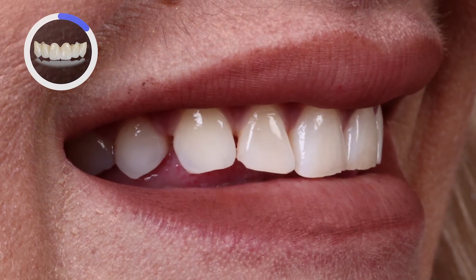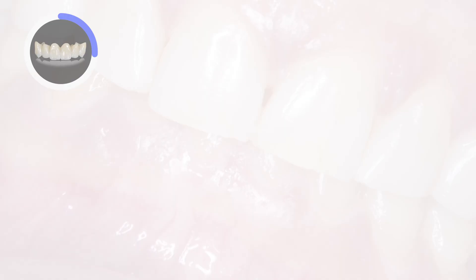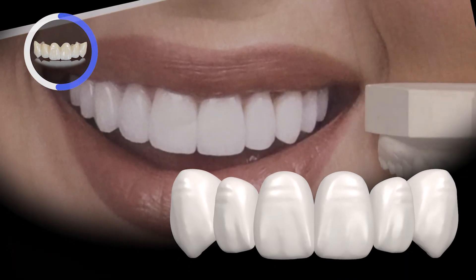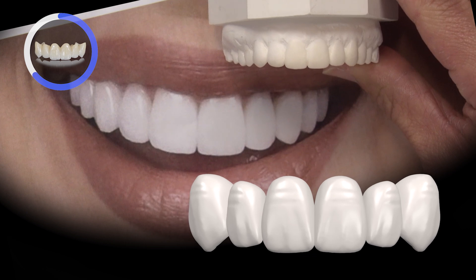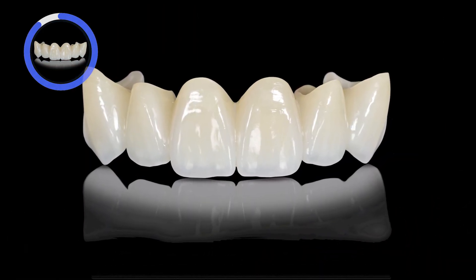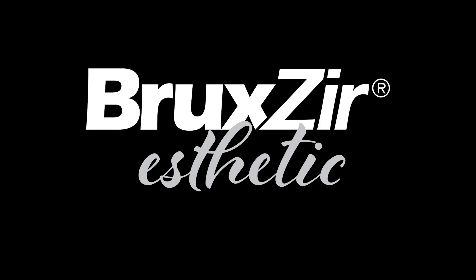The plan is to enhance her smile with veneers — to increase the size, close the spaces, and go much lighter. She wants to aim for a Hollywood BL1 shade using the next evolution in our zirconia restorations: Bruxer Aesthetic.